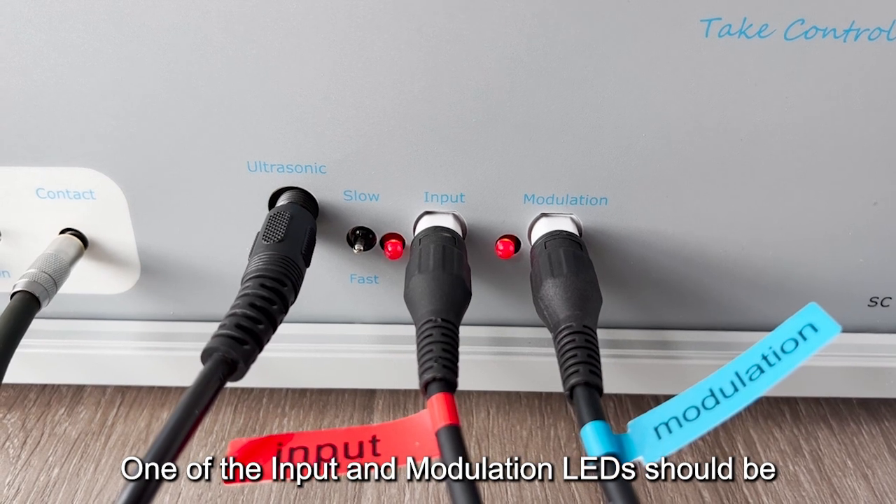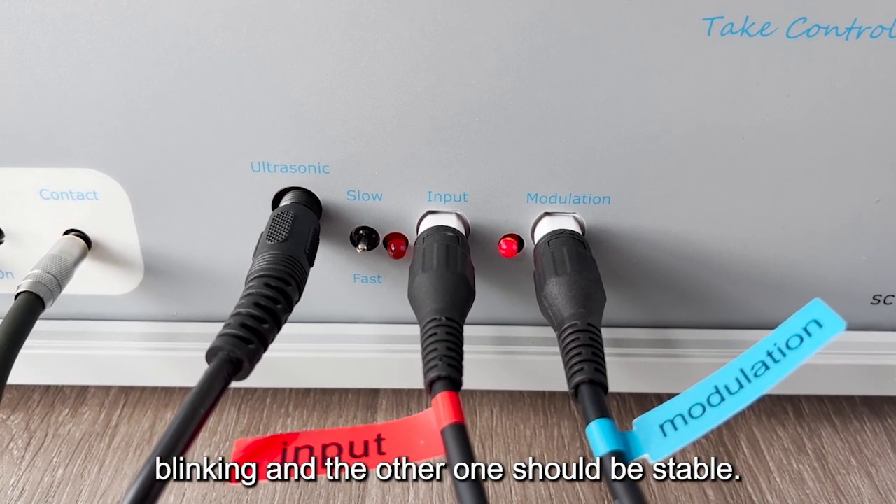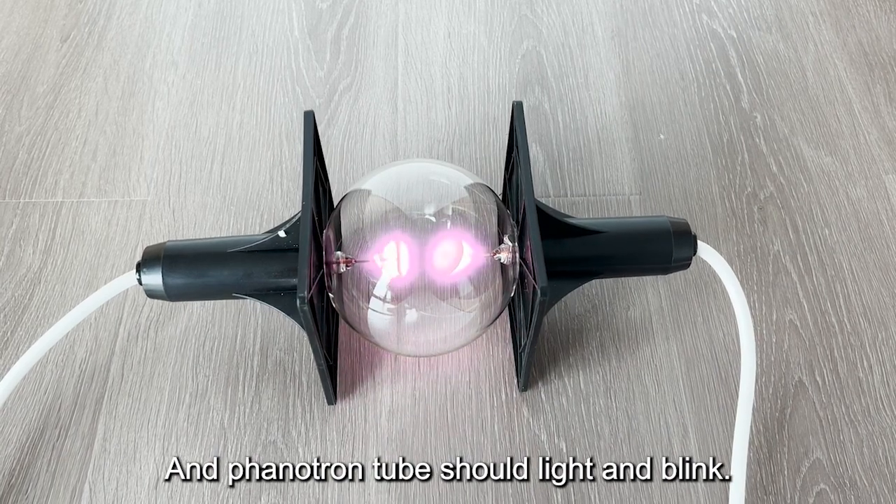One of the input and modulation LEDs should be blinking and the other one should be stable. The Phanotron tube should light up and blink.